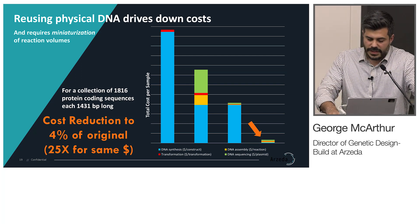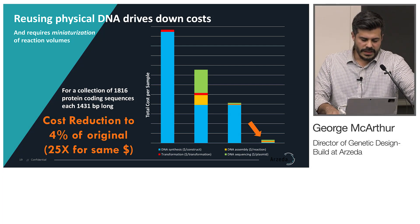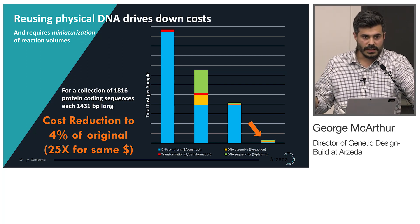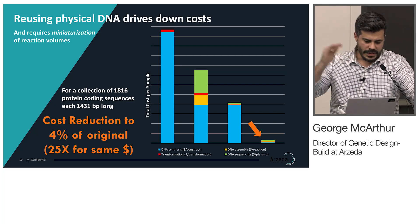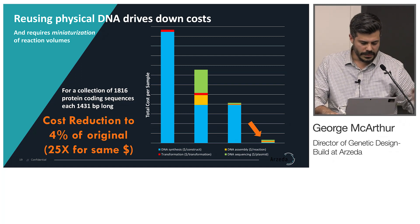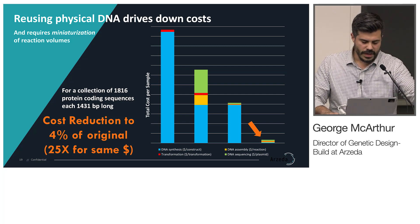In this particular example of about 2,000 plasmids that we're building, we're able to bring the cost down to 4% of the original — meaning if we were to outsource this as clonal DNA, we're doing it at 4% of that cost, or 25 times more for the same amount of money. That's really enabled by what the Echo can do, and I haven't seen it available in any other product offering.